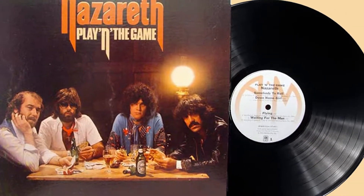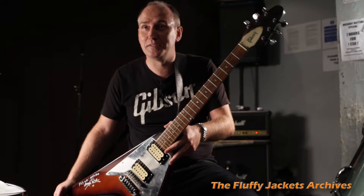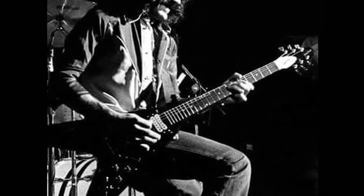You can hear this guitar on those recordings on some of my favorite tunes — Kentucky Fried Blues, Flying, Down Home Girl. So this guitar has been around the block with Nazareth and it's been toured quite extensively in the 1970s.